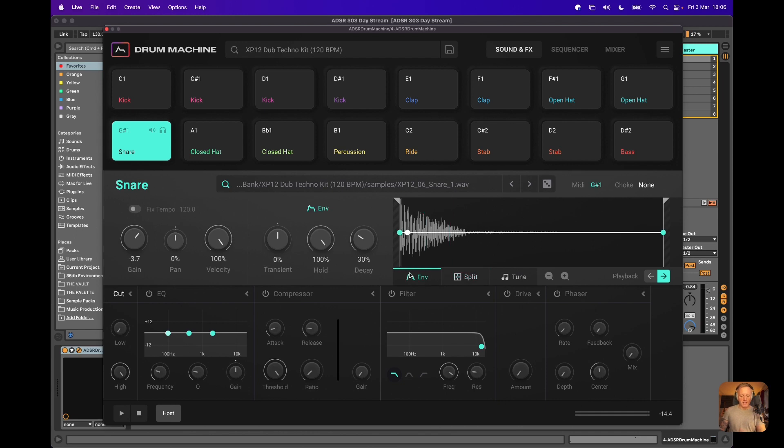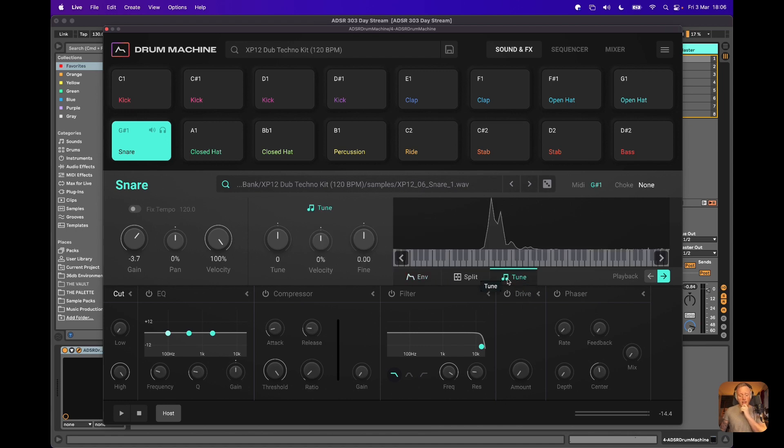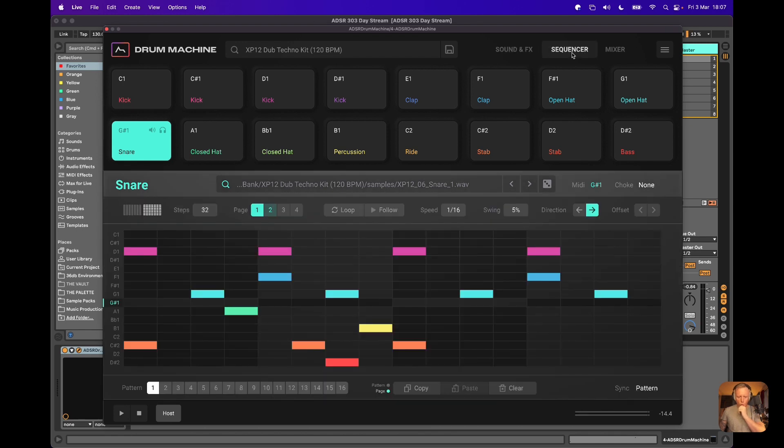You've also got other elements such as the ability to change the envelope of a sound, like on this snare here. You've got the ability to tune — I've retuned some of these sounds to blend with what I've got going with Hexcel and Pigments. And then you have this really quite nicely featured sequencer.